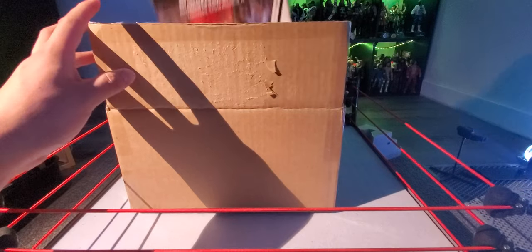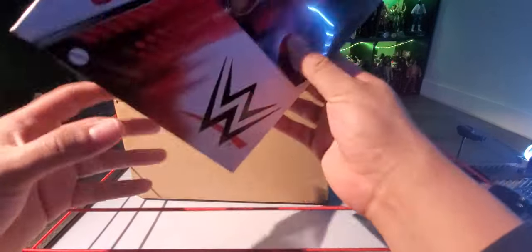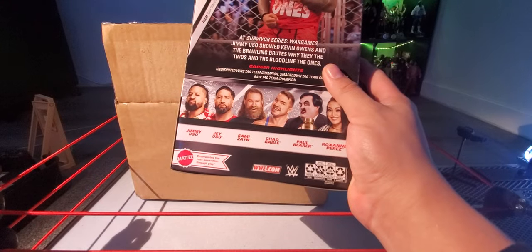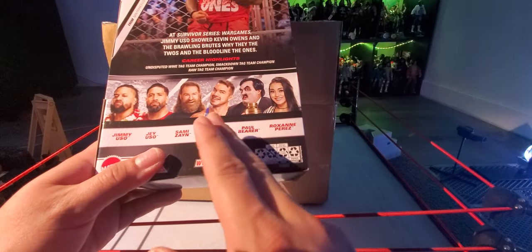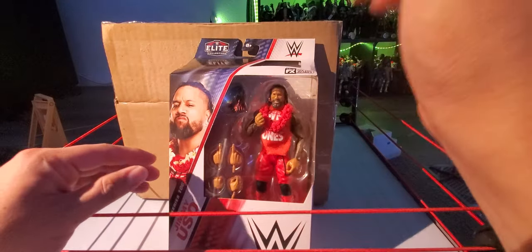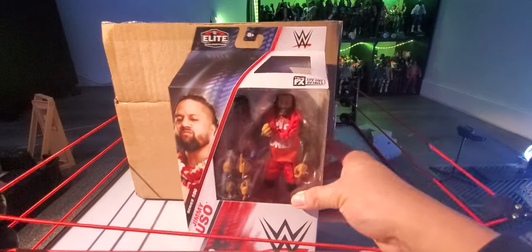Right off the bat — Jimmy Uso from Elite Series 106. I had to pick him up because he was the only one in stock. I do need Jey now. I heard these were dropping at Walmart but my local Walmart was dry — they still have some Ruthless Aggression JBLs sitting there. From this line I also want that Pallbearer figure. Definitely be on the lookout for the Jey Uso figure too. This Jimmy figure goes well with the Solo Sikoa — and the Solo Sikoa Elite Series 107 review should be going up before this one.